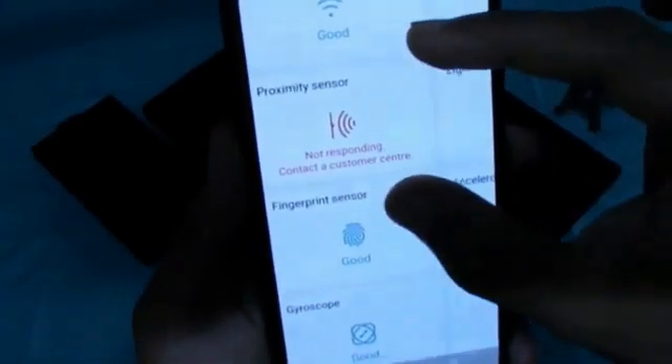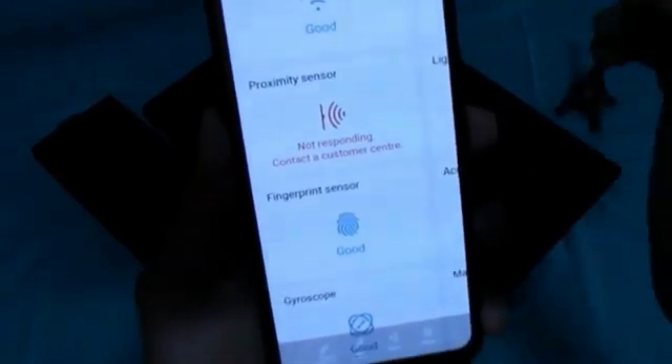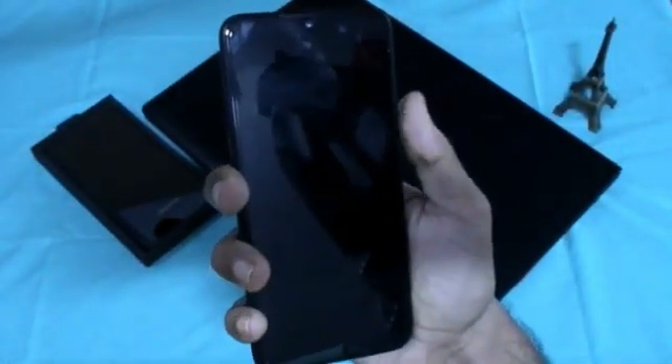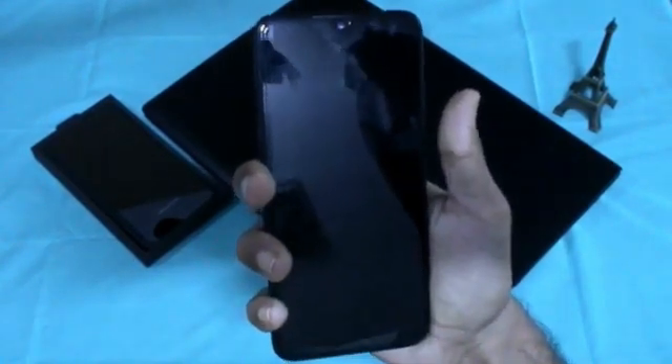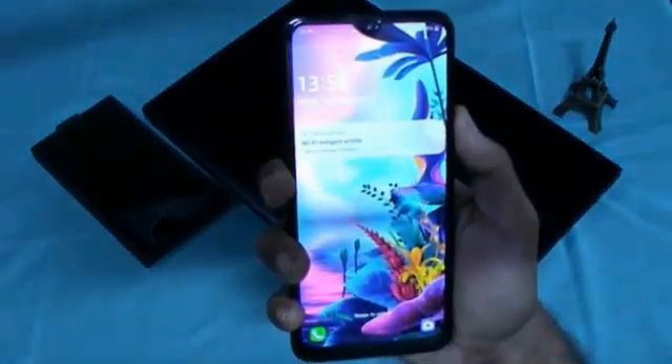But just two days back my proximity sensor was not working — I'll show you the screenshot. As you can see, the proximity sensor notification says 'not responding, contact the customer center.' I fixed this without going to the customer center. If you are also facing the same issue and want to fix it, watch this video till the end. The third major issue I was facing was the power button issue.